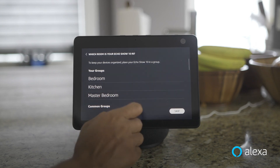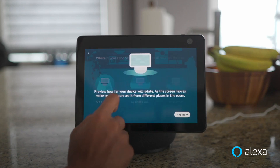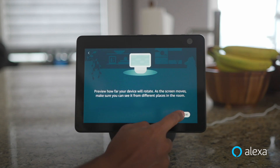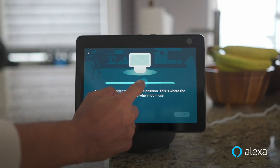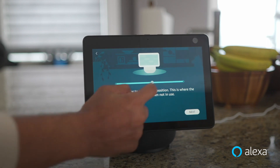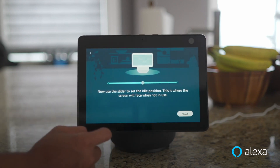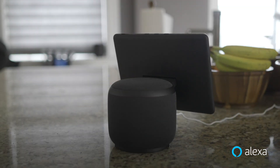Now that I've placed my Echo Show 10 on my island, it's time to go through its easy setup. First, I select that Echo Show 10 is on my kitchen island, but there are options if it's not on your kitchen island as well. Second, let your Echo Show 10 rotate and adjust to fit its new surroundings. You can adjust the range if needed and then set the idle position when Echo Show 10 is not in use. The default idle position is zero degrees, right opposite of the power cord. And if you want the device to move a particular way, just ask.